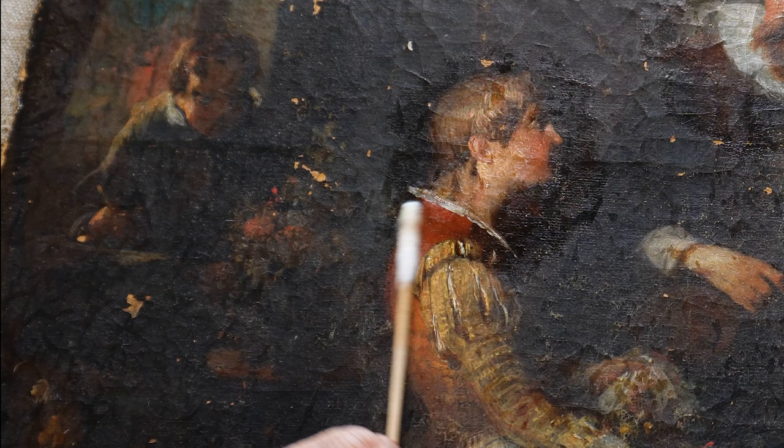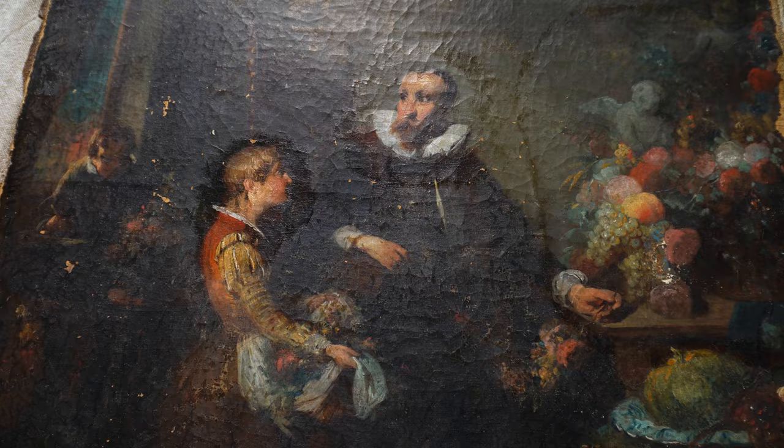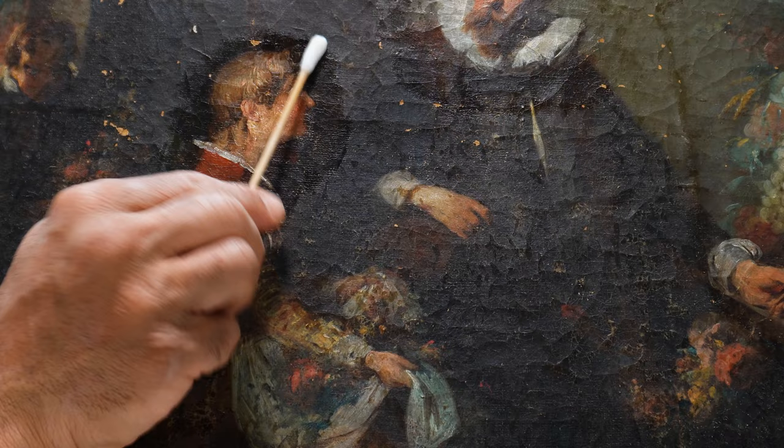To remove those several layers of varnish, I will have to be patient because I will have to insist slowly until I'm sure that the varnish is completely off.